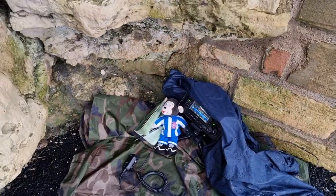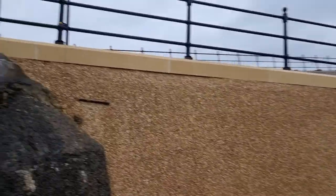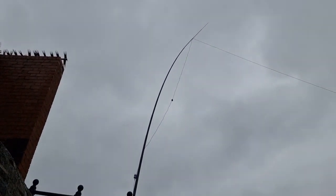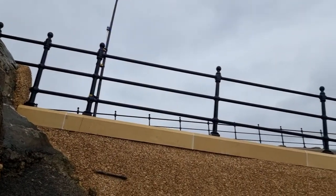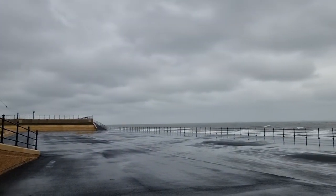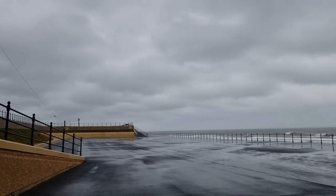So that's the ICOM IC705 and the antenna is up on top there. We've got a couple of walkers walking past with dogs and I'm right by the gun battery and also the lighthouse, and also within the activation zone of the other lighthouse at the pilot pier.